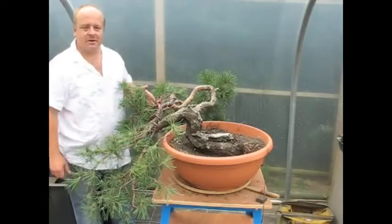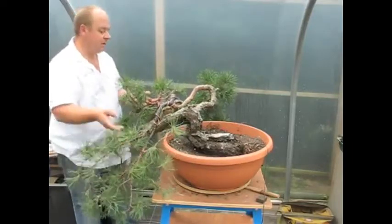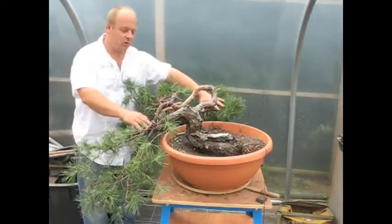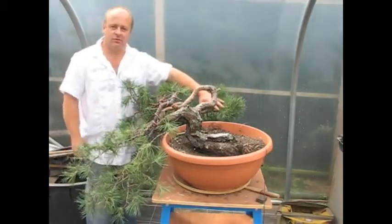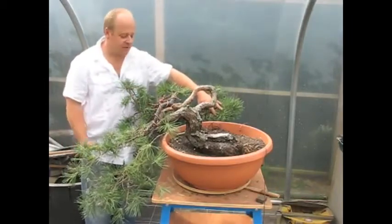This is the wiring basically all finished and as you can see we've gone with these main two branches. This piece of the trunk here has another one at the back which I don't think we're going to need in the overall design of the tree, but we're just keeping it just in case we get so far down the road and decide that perhaps we can incorporate it.